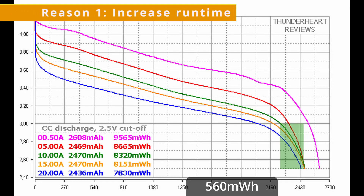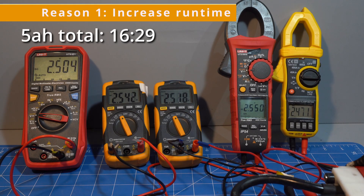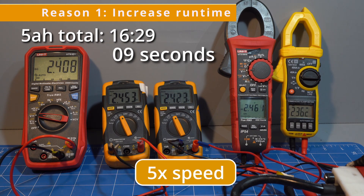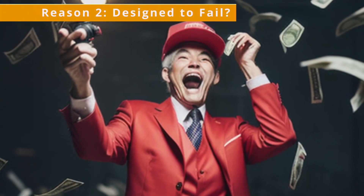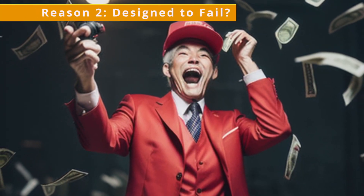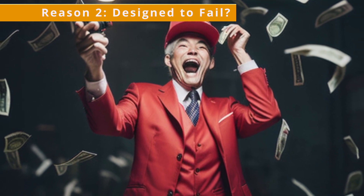Is this being done to increase runtime ratings? I don't think so. A 5 amp hour got 16 and a half minutes runtime and only gets an extra 27 seconds from letting it go down to 2 volts — and it's a very anemic 27 seconds. Is it being done to intentionally shorten the life of their batteries? That's a pretty dangerous game to play in an industry that values reliability, so I don't think that's the reason either.